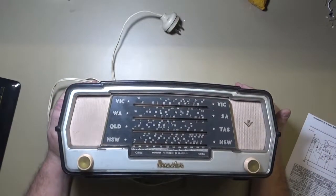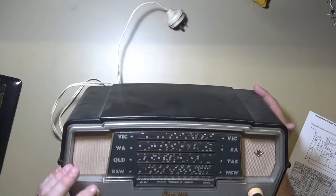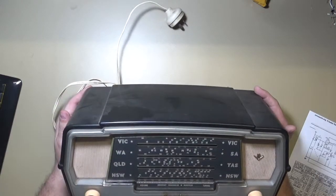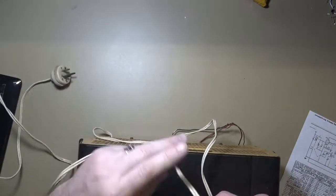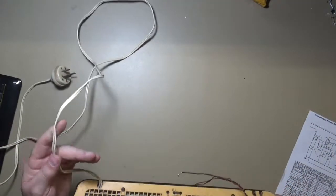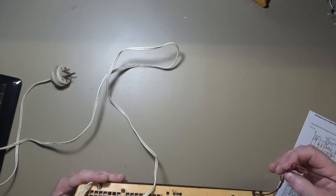Here's the actual set and you can see that everything is in reasonably good nick. The tuning cord and everything is even working. Let's take a look at the power cable - a cursory check of it looks okay. And we have our antenna and ground leads.